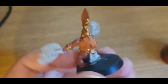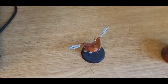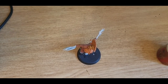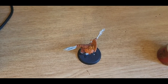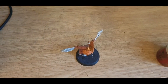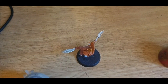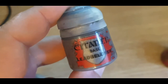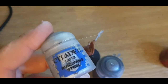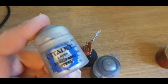I think we need some silver now. We are going to use a combination of paints. First up, Leadbelcher, which will be the base and for where the darker metals are going to be. And then for the edges, we're going to use Stormhost Silver, which will give it more of a sharper look.